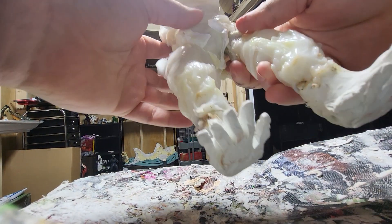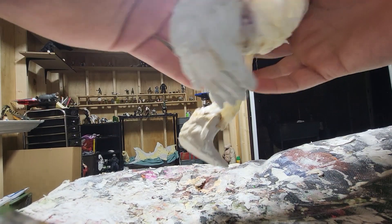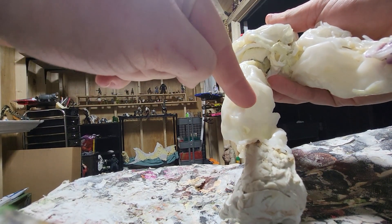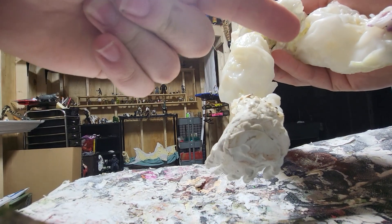By the way, the feet are made out of caulk, which is pretty cool. The idea is I'm going to thicken up these legs and then I'm going to cut — kind of like this — which will allow me to put a hinge in there, at least in theory.